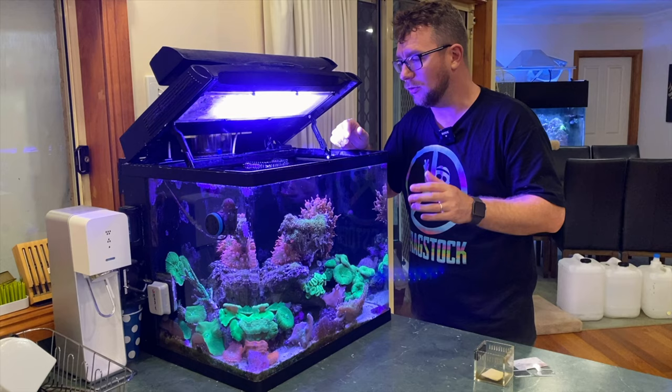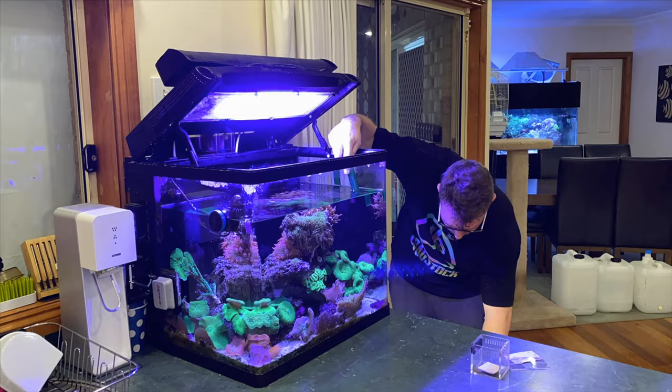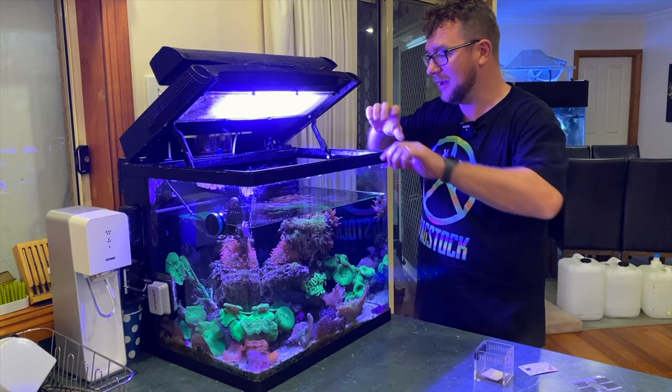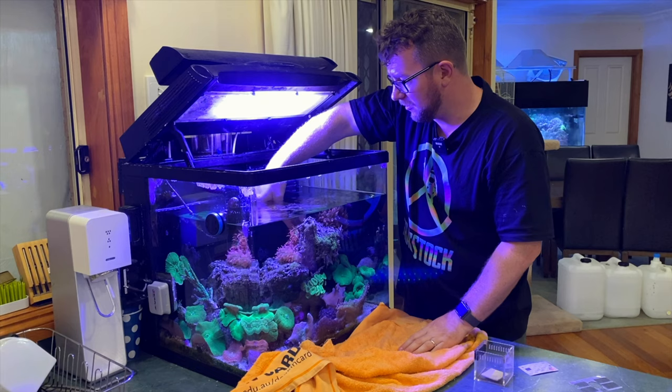I'm going to drain some of the water out so I can sit the rock into the bucket when ready. Now with the water level down a bit, it's going to be easier to get in there. You can see a couple of the NEMs have noticed the change in flow and conditions. A couple of the big ones are still staying up quite tall, so I'm going to gently lift this rock up.